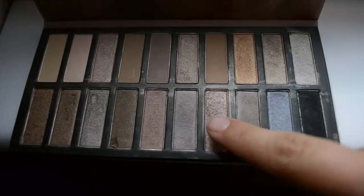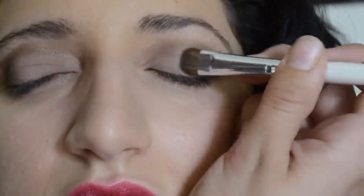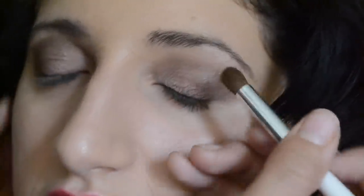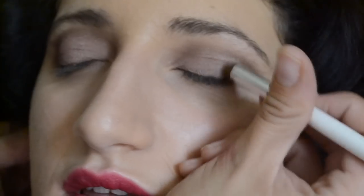Now I'm going to use this color right here, which is the perfect dupe of Suspect from the Naked 2 palette. I'm just patting it in the center of Mahal's eyelid — this will create a really nice highlight, and the way the light hits her eyelids will pick that up very nicely. It's a very buildable color, so I'm putting a little bit more on than usual just to get a shimmery look. Then we blend that color out into the darker brown we already have.